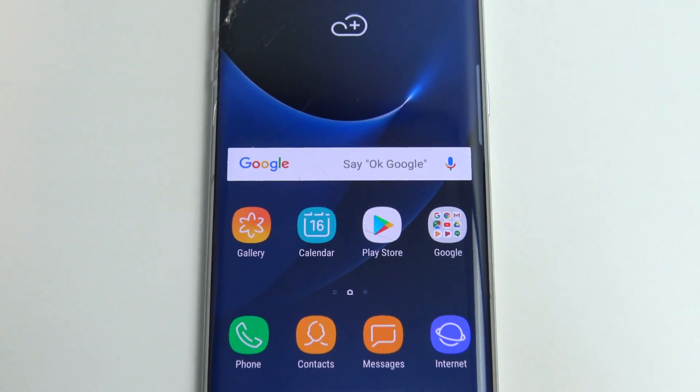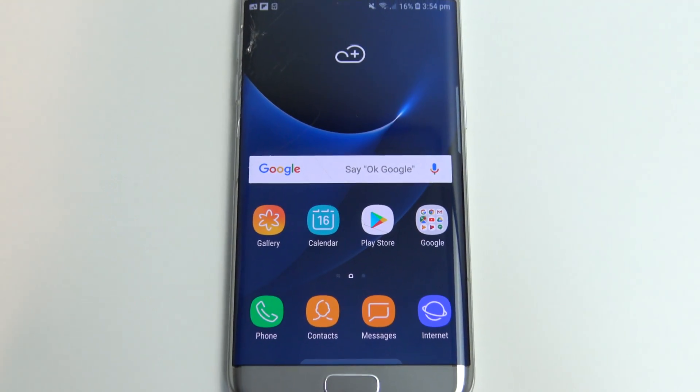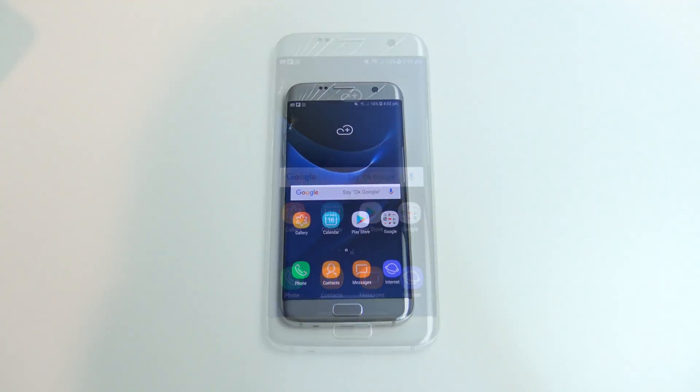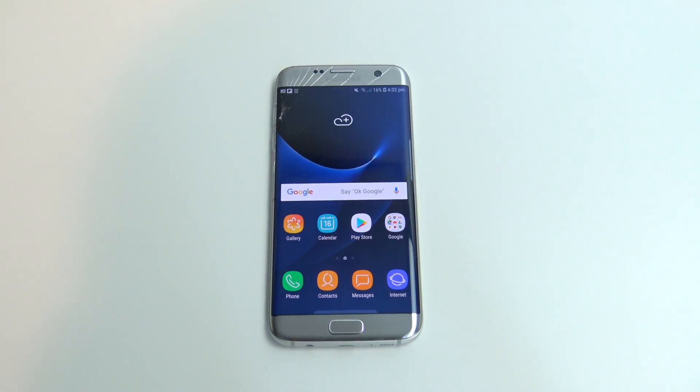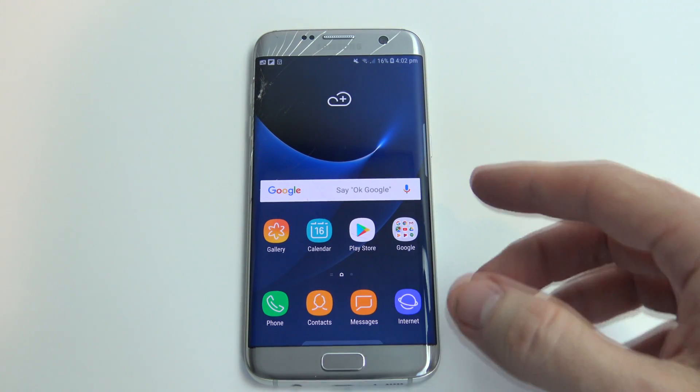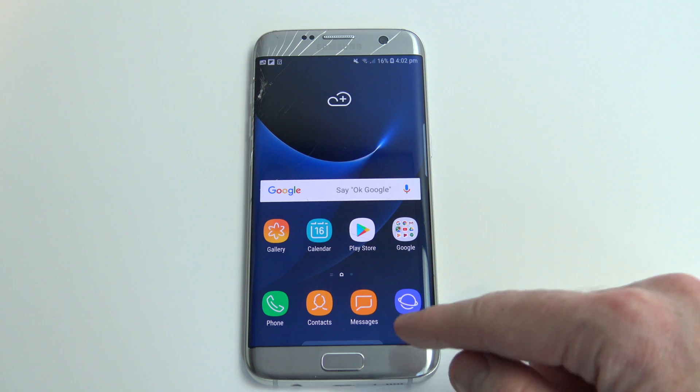Hi guys, Matt from 123MyOT here, and in this video I will show you how to sync your Samsung contacts to your Google account. So you've got a whole bunch of contacts on your Samsung phone, and you just want to go ahead and back them up to your Google account. It's pretty straightforward.